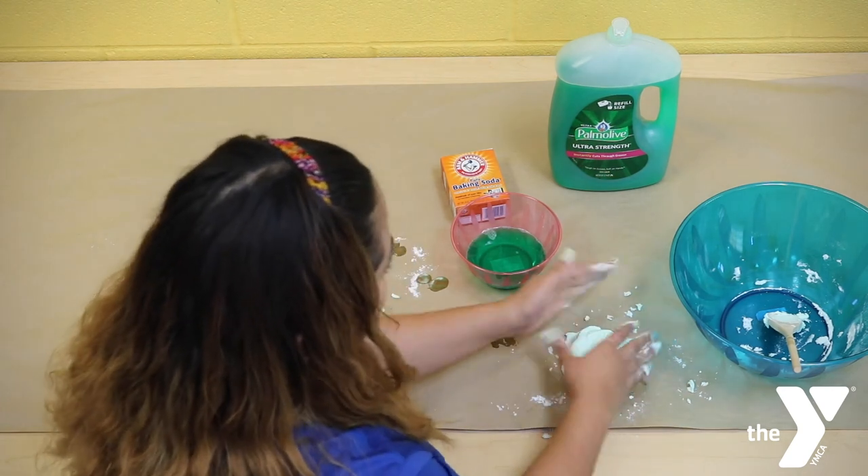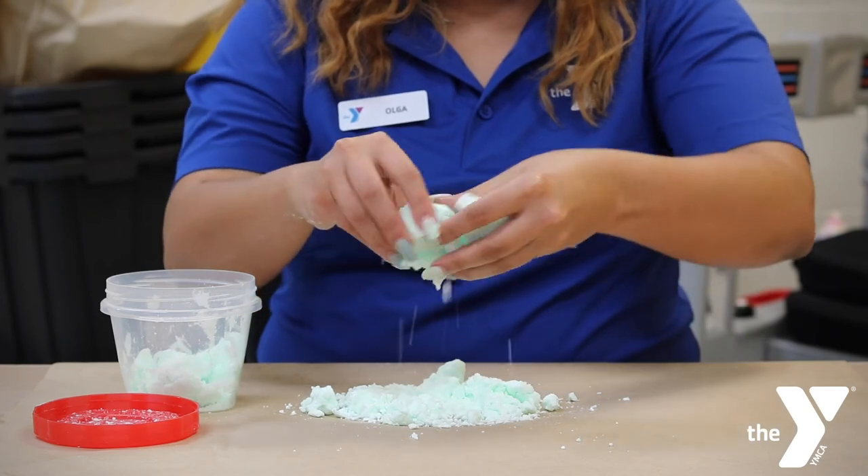There we go — kinetic sand made right at home. Thank you so much for joining us here today. Muchas gracias por reunirse aquí hoy con nosotros. For more resources, please visit our website. Para más recursos, puede visitar nuestra página. And as always, the YMCA is here for you. Y como siempre, la YMCA está aquí para usted.